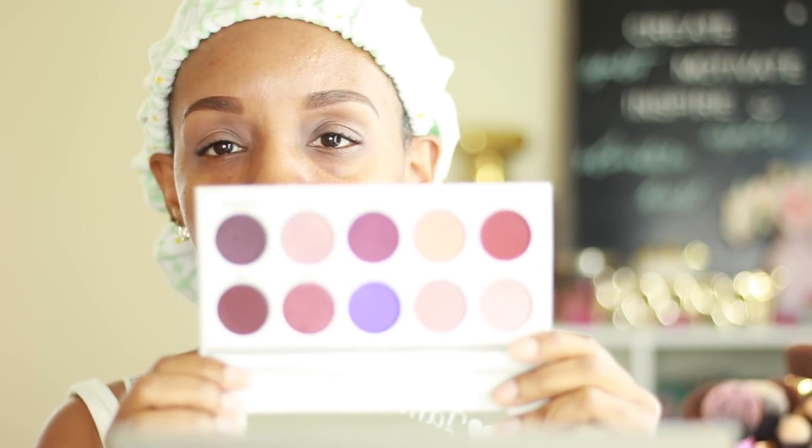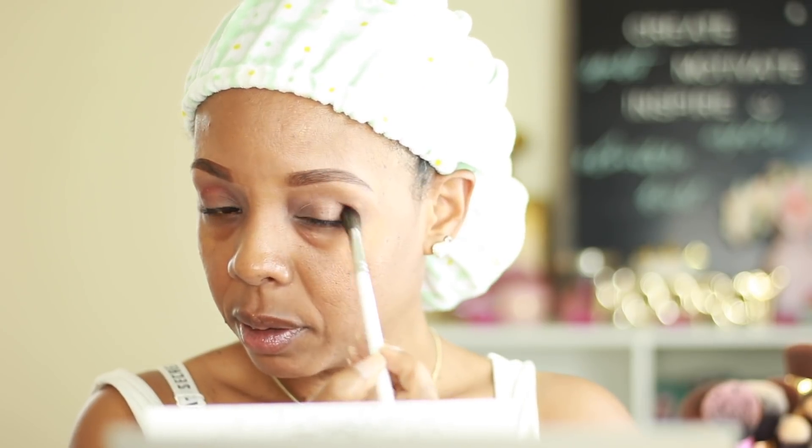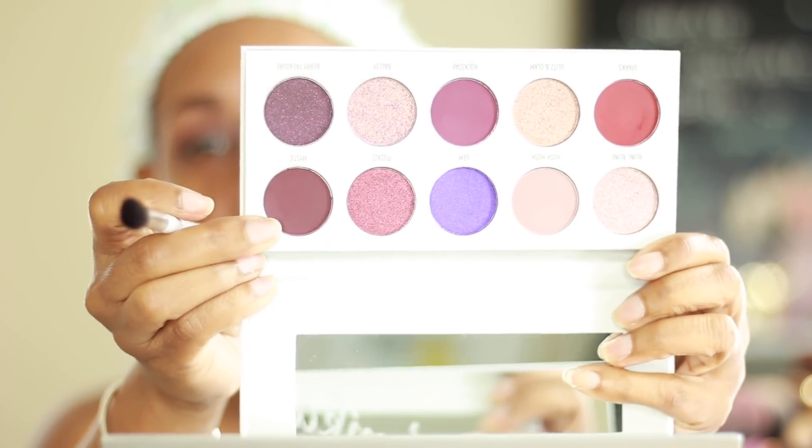I'm going to go ahead and apply my crease color. I don't know what look I'm going for — I'm going to start off with this color as a transition, using one of these brushes here. It does have a mirror on the front. This might have been a little too big for the crease but we will see. This is the Mystic color right here. Okay, I think I'm only going to use the two colors.